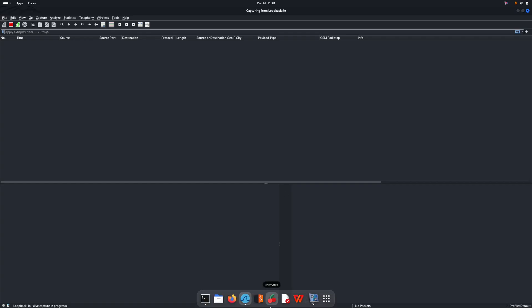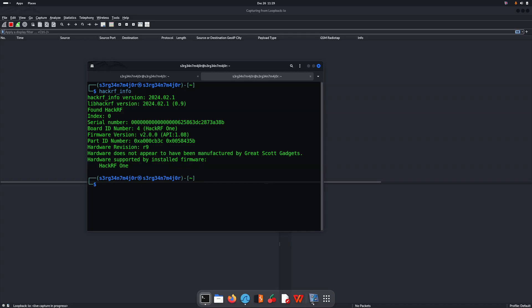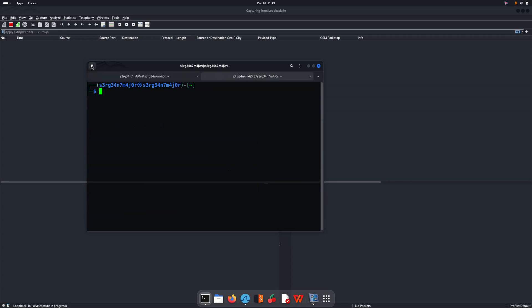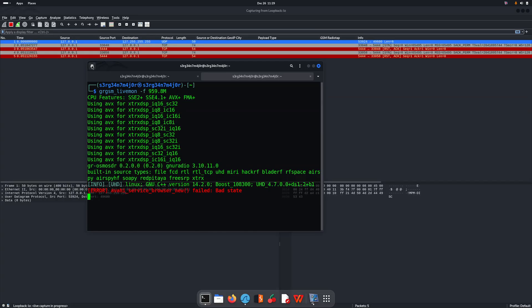Now let's open grgsm to verify everything is working. Before that, let's run hackrf_info to confirm the HackRF One is connected. We can also run lsusb to verify the HackRF is recognized. We can see it is there, so now we can start grgsm on a frequency and begin navigating.